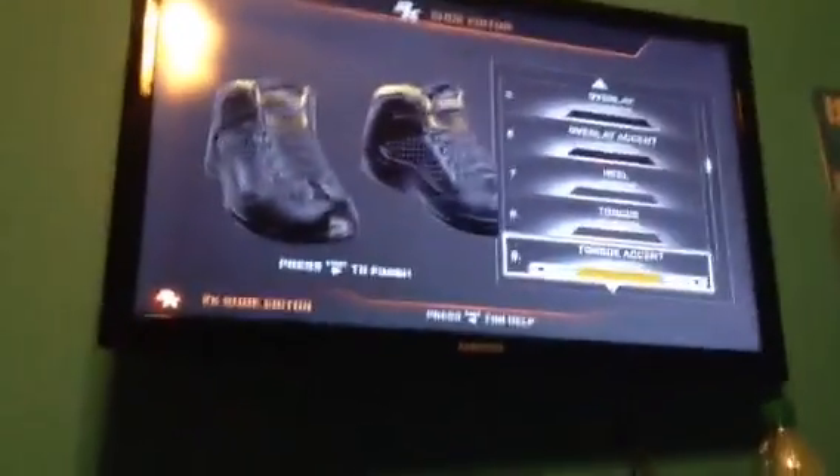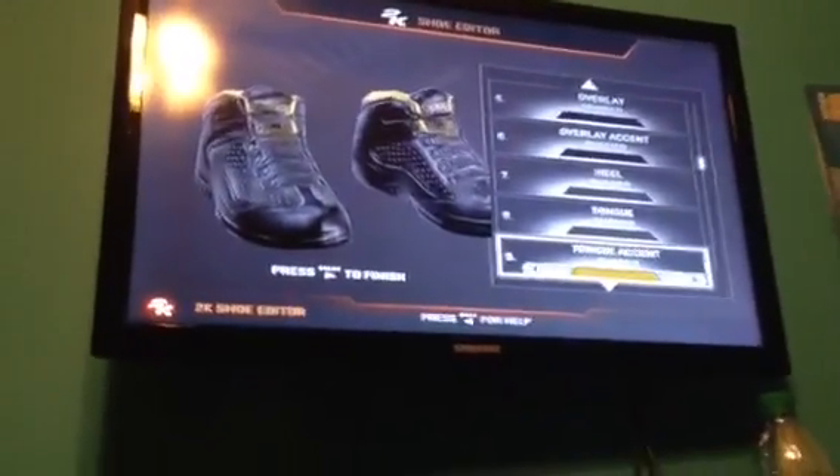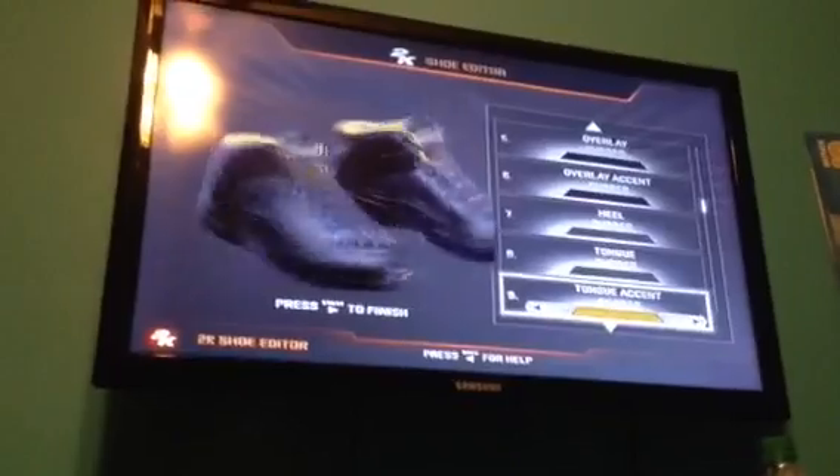Number 2, the ZO2s. This is the best I could do. I was trying to make it on 2K generic type shoes, but apparently 2K doesn't have Lonzo Ball wearing his own sneakers — he has to wear Nike. So this is the best I could do with the ZO2s.